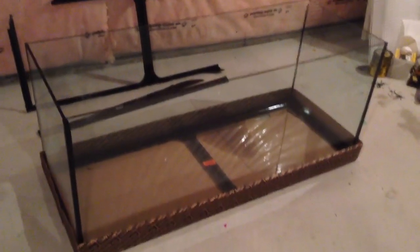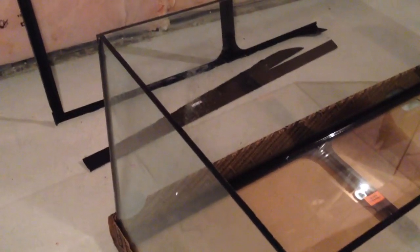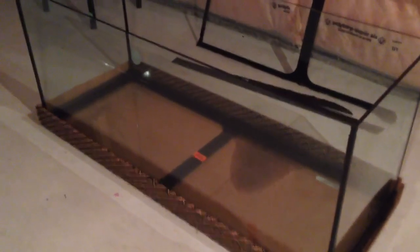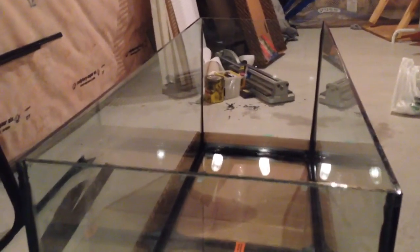Here you can see the tank is all cleaned up. I cleaned it up with a fresh razor blade and some silicone-be-gone, some glue remover. If you're going to do this — cleaning silicone off glass — make sure you use a brand new fresh razor blade. If it's not fresh, don't use it, because you have a good chance of scratching the glass. Now that the tank's all prepped up and all the silicone is cleaned off, I'm pretty much ready to prep up my glass euro brace pieces as well as my tape.